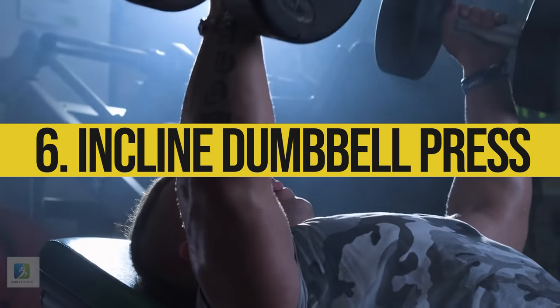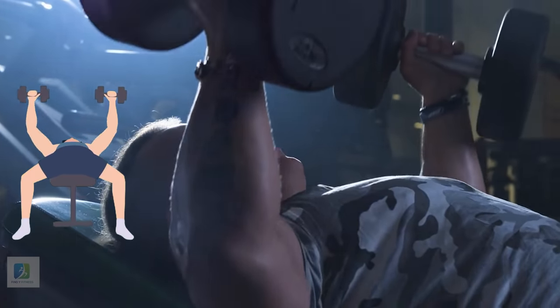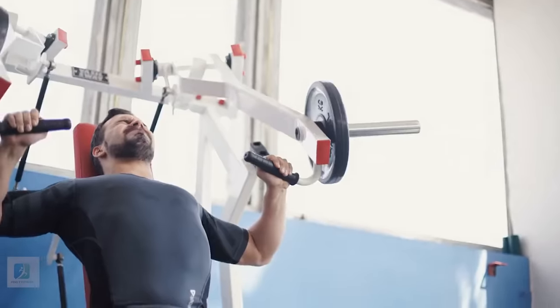6. Incline Dumbbell Press. Set an adjustable bench to a 30 to 45 degree angle and lie back on it with a dumbbell in each hand at shoulder level. Press the weights over your chest.